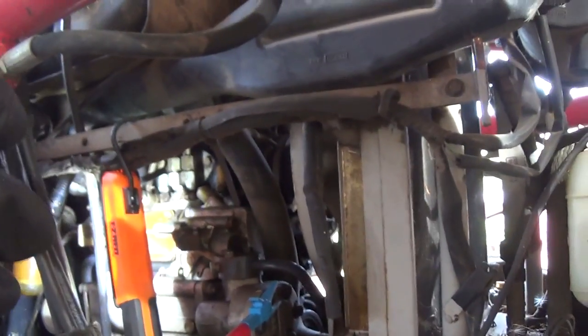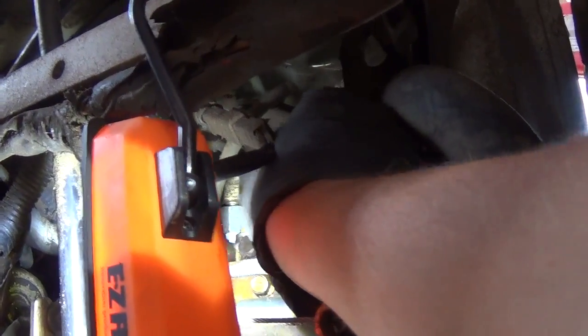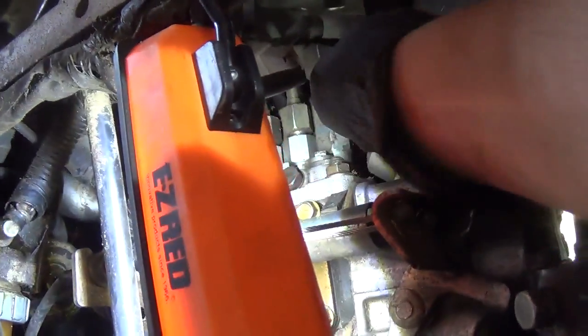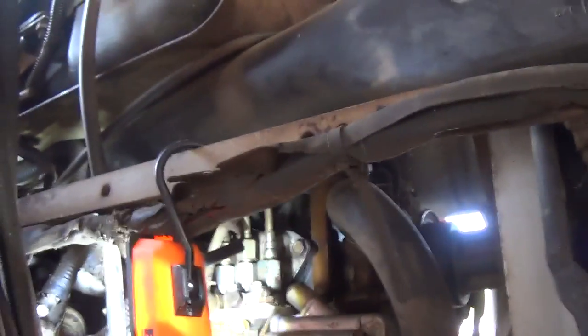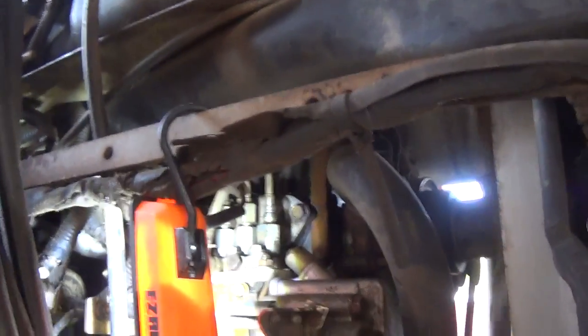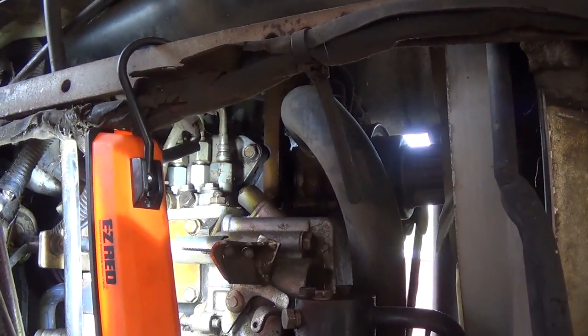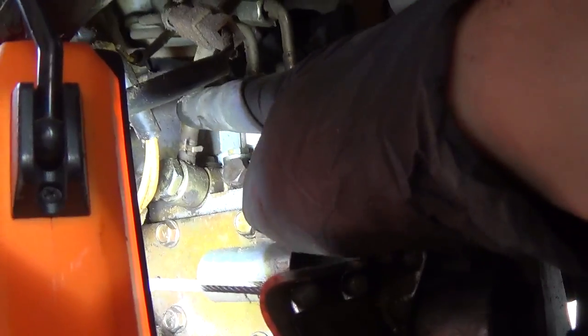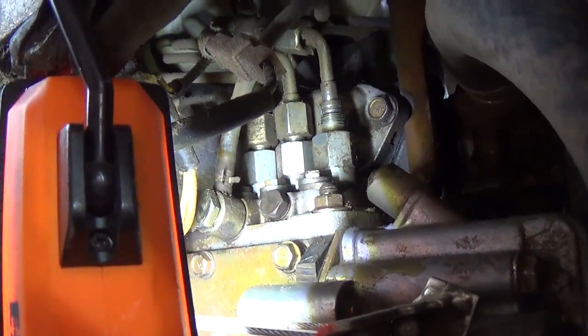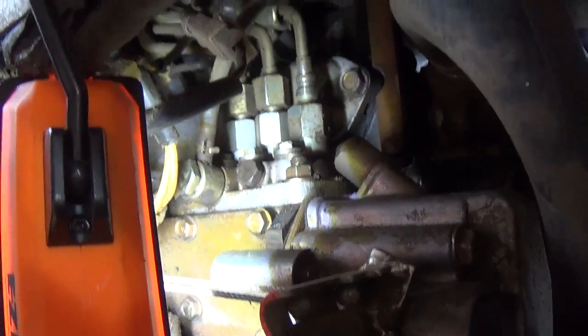I cracked this high pressure line fitting to see if we get sprayed with fuel. Cranked it — nope, didn't see anything. Now the fitting is completely off, the line is just sitting there. Crank it again — nope, nothing. That's the problem: we have no high pressure fuel to the injectors. I want to take this bleeder off to see if the low pressure side is good, and if that's good, then this high pressure pump is not doing its thing.